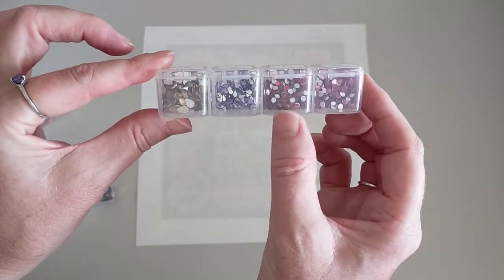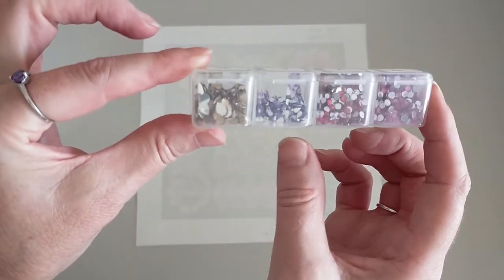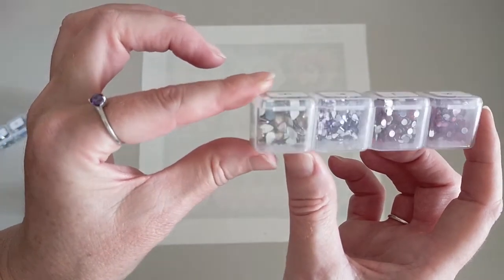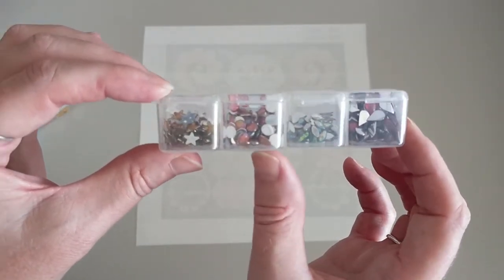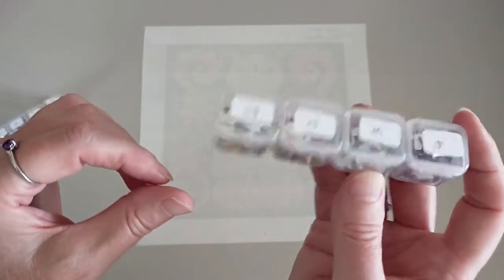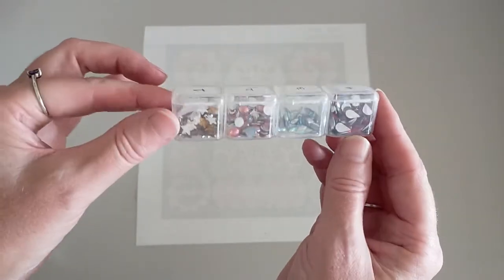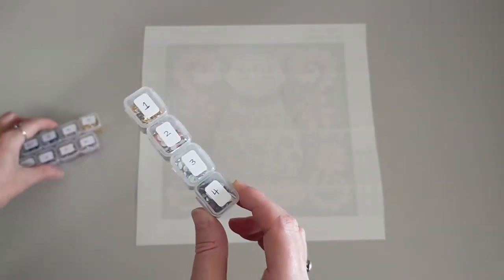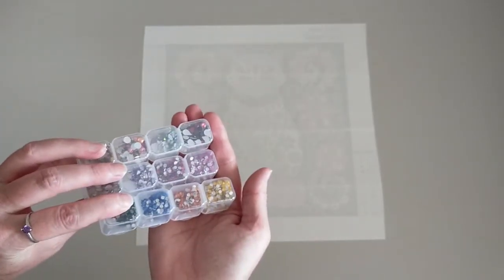This one here you've got a couple of your normal rhinestones and then you've got these teeny teeny tiny teardrops. And then you've got some sort of like a champagne color teardrop. And last but not least, got some more teardrops, some marquees, some bigger rounds, and you've got some beautiful gold stars. I kit up in these little handy containers — they come in lots of four and your container holds 28. I actually use these a lot. Your colors there are going to be really really pretty.